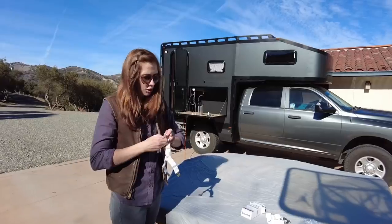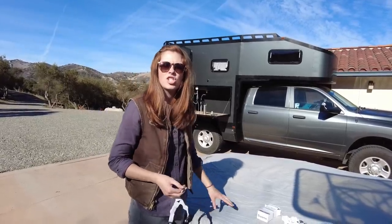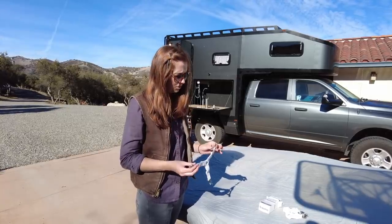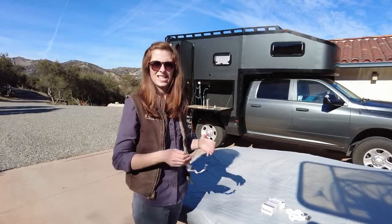Because we cut the mattress, the sheet doesn't fit perfectly now. So I found these sheet fasteners and I think what they're going to allow us to do is clip the sheet so that it's tight and doesn't want to bunch up. We are going to do our best to wrangle a king-size mattress back into the camper. Wish us luck.